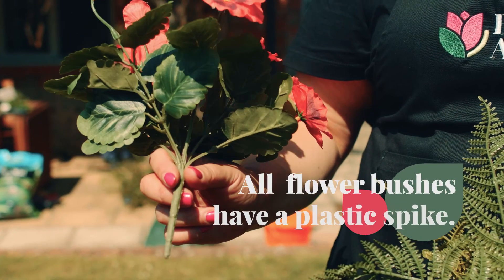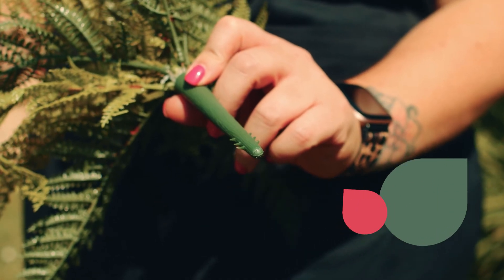Hey, I'm Rachel from Blooming Artificial and I'm going to walk you through how to plant outdoor artificial flowers. All of our outdoor bushes and shrubs come on a small plastic spike like this, which makes them really quick and easy to plant.